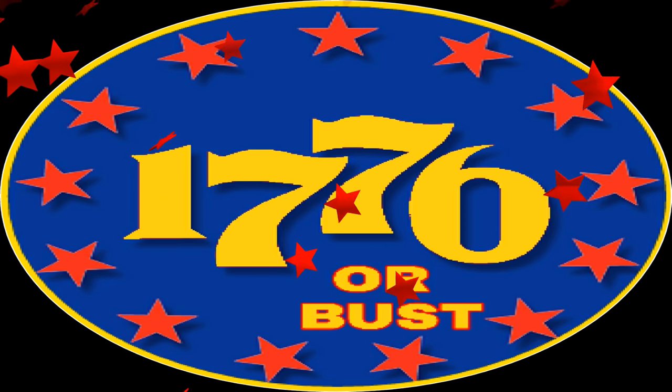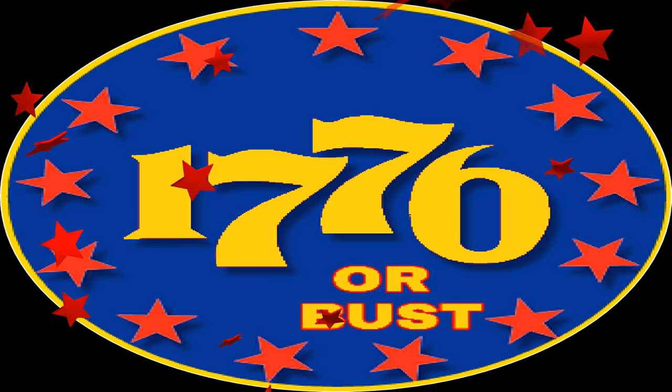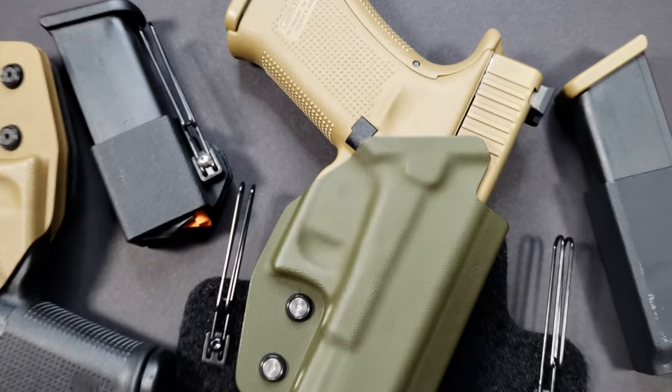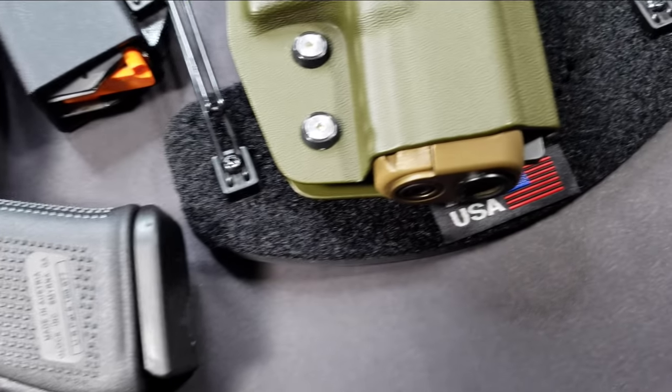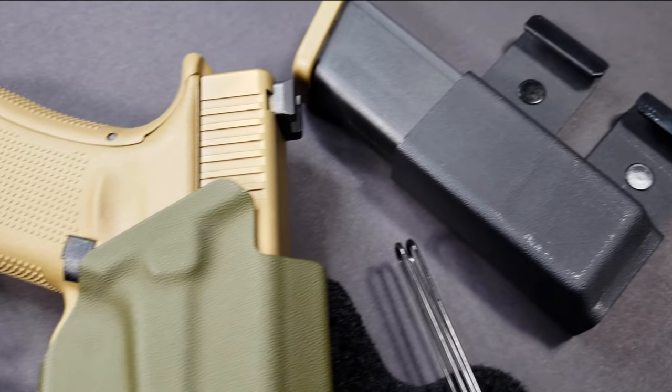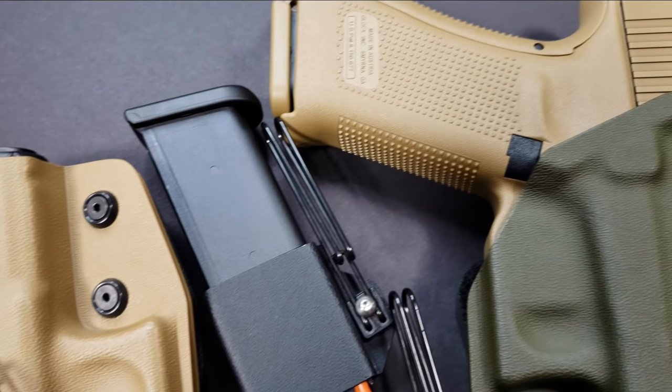Hey guys, welcome back to 1776 or Bust. Today I want to show you holsters I covered a couple of weeks ago during holster month — Massaro holsters, and why I think they're kind of reinventing the industry. Many of these holsters, right off the bat, have many good features, whether it's the backing, the steel clips, or the magazine holders.